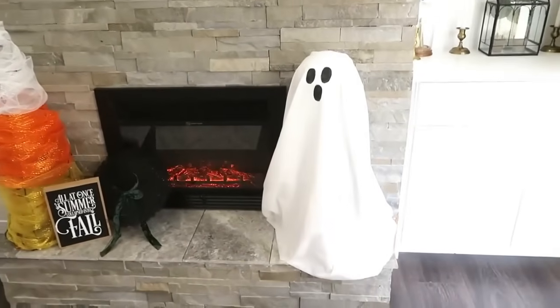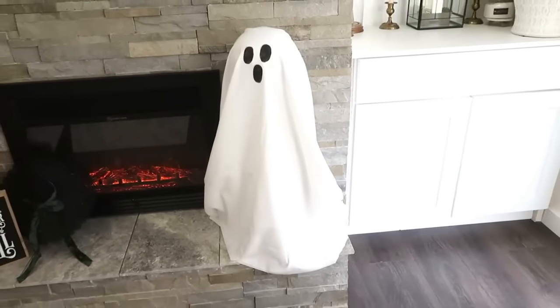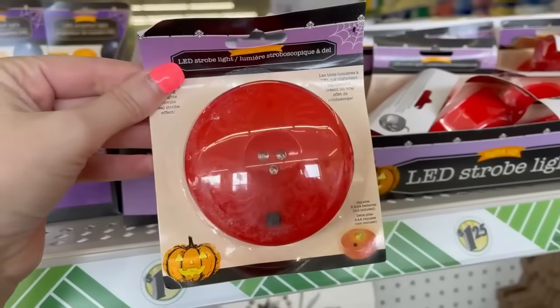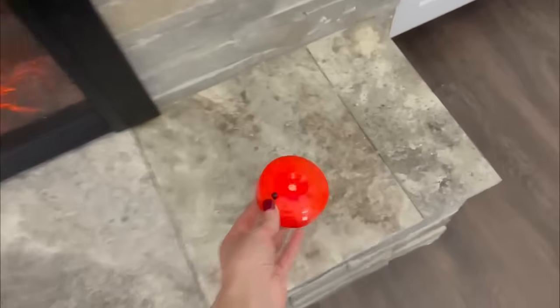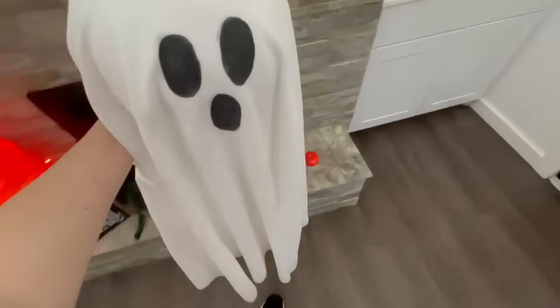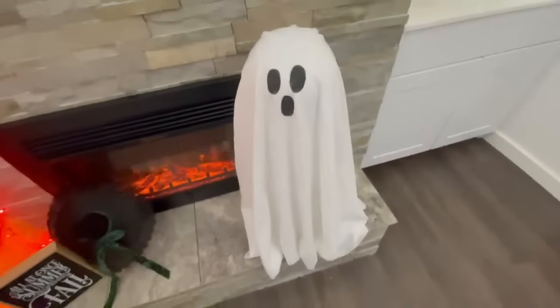He is pretty cute when he's done, especially paired with that cute candy corn off to the side. But let's take this up one more notch — head back into Dollar Tree and find these LED strobe lights. Add some batteries — they have several different colors and they blink and flash. Set your tomato cage right over the top of the light to get a really cool and spooky effect.